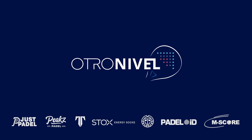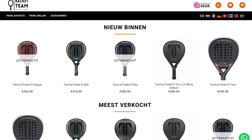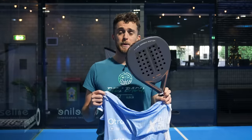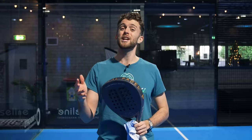Ladies and gentlemen, because it's December I want to give something back to you. In our shop, Racket Team, if you buy a Tactical paddle racket you will get the official Otro Nivel t-shirt for free, which is worth 40 euros. Buy Tactical and get one for free, and if you buy from racketteam.com you also have the chance to win a limited edition Tactical paddle racket — there's only one of them.